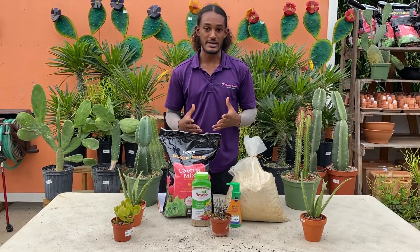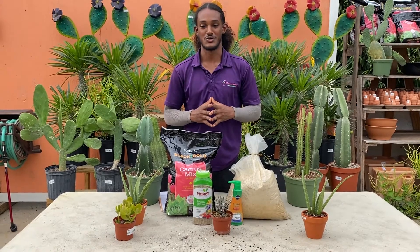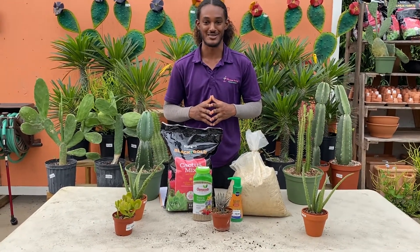If you can get that down — just water when your plant is dry — you will be successful. Keep that in mind and you'll be on the right track. Thank you!